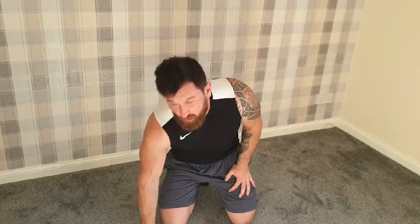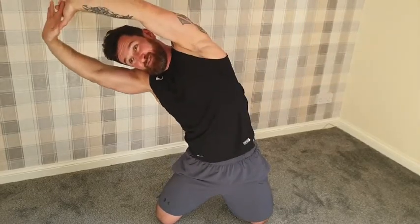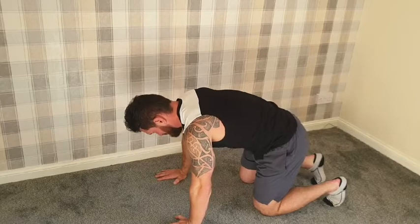Nice job, well done! You just completed an at-home core workout. Hopefully that challenged you and hopefully you enjoyed it. I'm going to do a quick stretch. I'll try to do this from a seated position so you can see me. Hands up high, push your hips forwards and lean back — looking at the ceiling. Lean over to the side, then up high and off to the other side. We're going to do a lower back stretch — some people experience a bit of lower back pain when training abs, so hopefully this will help alleviate that.